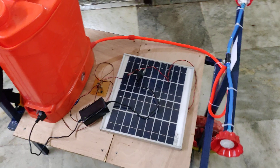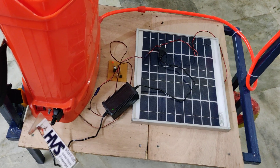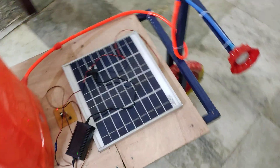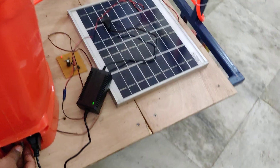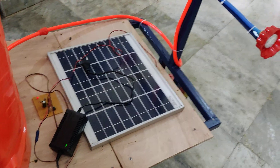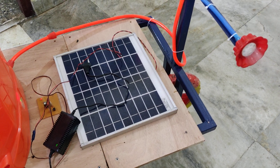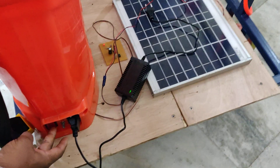We can control it in two ways. One is spray control with intensity using a volume knob, and the other is a direct on/off switch. From the volume knob we can adjust the spray intensity — anti-clockwise turns it off and clockwise increases it.